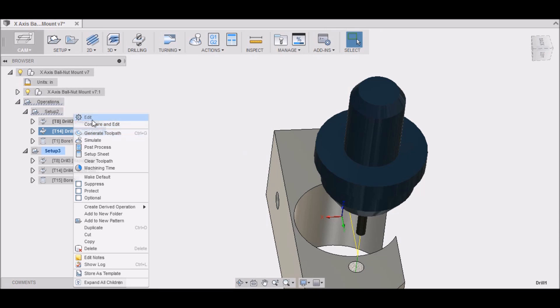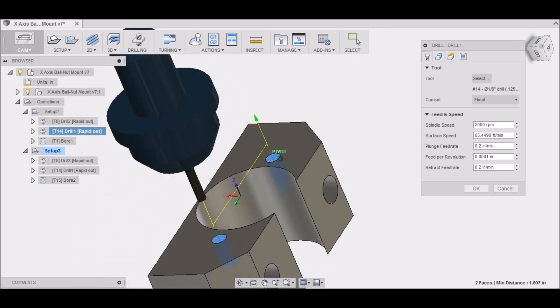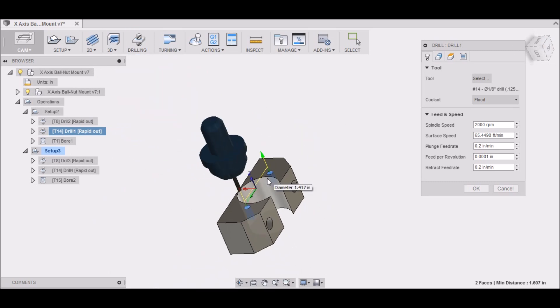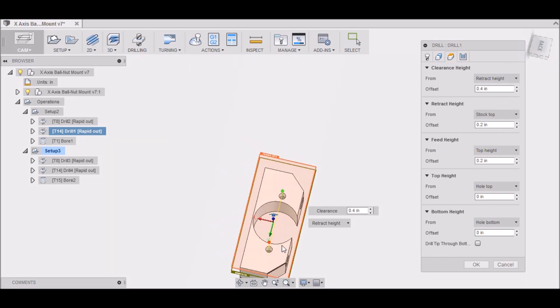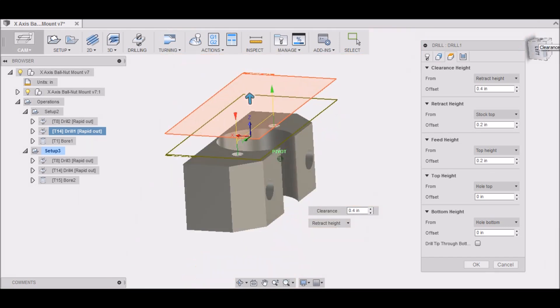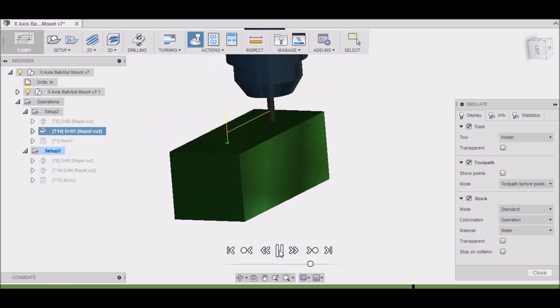The next operation is drilling the hole. I only have a center drill and a 1/8" drill bit set up in my tools for the X2 — those are the two I use most. So I'm only drilling a 1/8" hole and I'll come back and do the rest manually with the drill press. Tool number 14 is my 1/8" stub drill, only about an inch long, and it goes to the hole bottom since the hole is only about 15 mm deep.